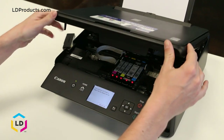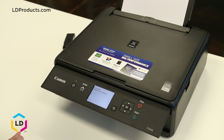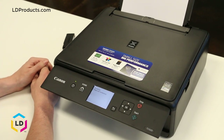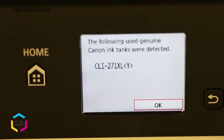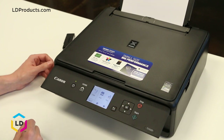Let's go ahead and close up the printer and wait a moment. The printer is acknowledging that we've installed a brand new yellow cartridge. Press OK and we should be all set — now we're ready to print.